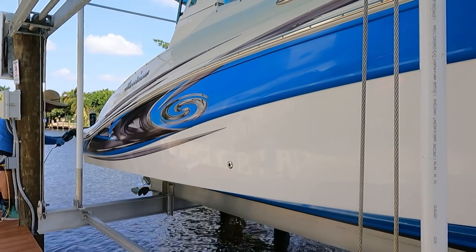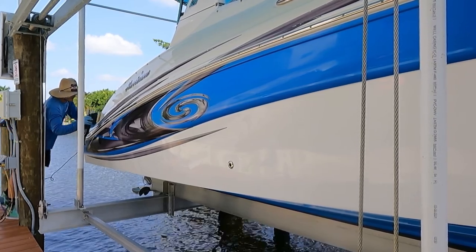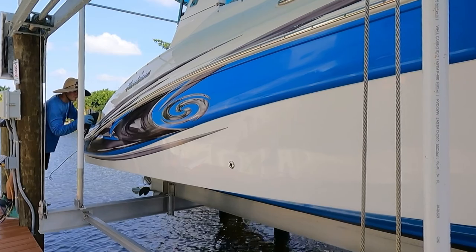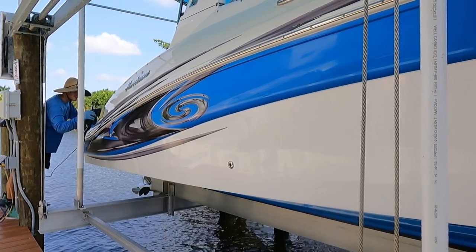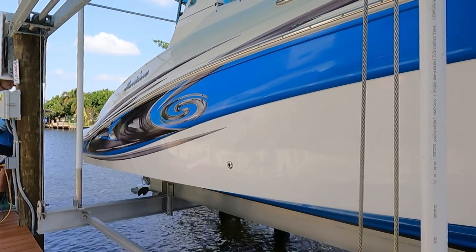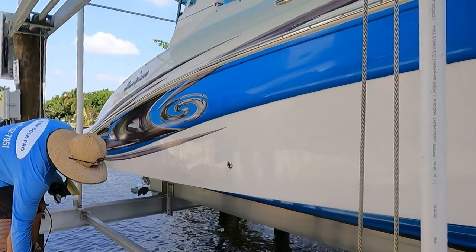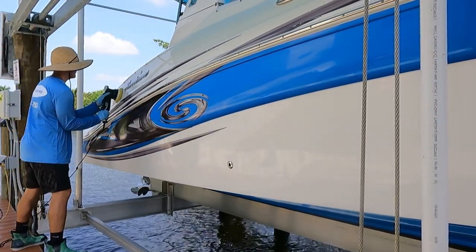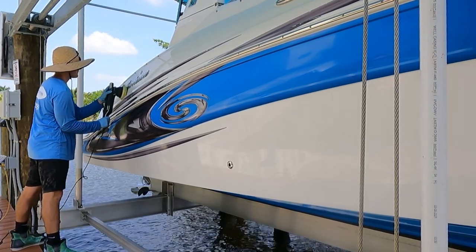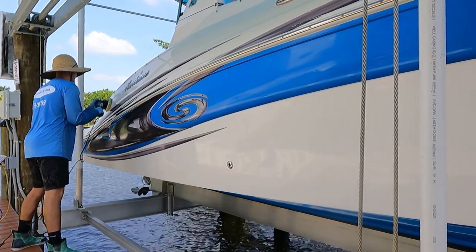When we talk about machines you really have two options: a random orbital like the Rupes LHR15, or a DA polisher such as the Max Shine, which is a great budget-friendly option. These two machines are essentially very similar — they oscillate in random patterns and give you a good spread of product across the entire boat. For a higher-price model you're looking at $400 for the LHR15; if you want a budget model, go with the Max Shine.